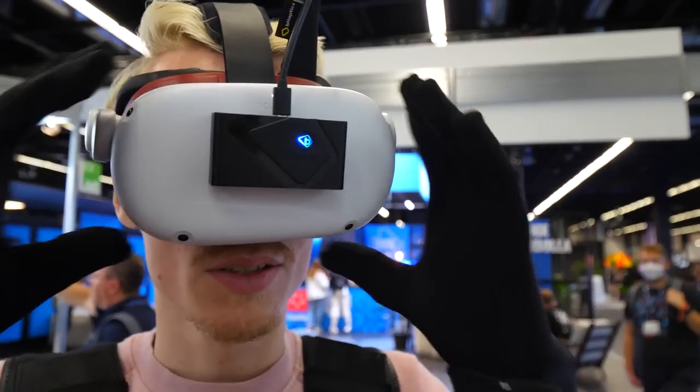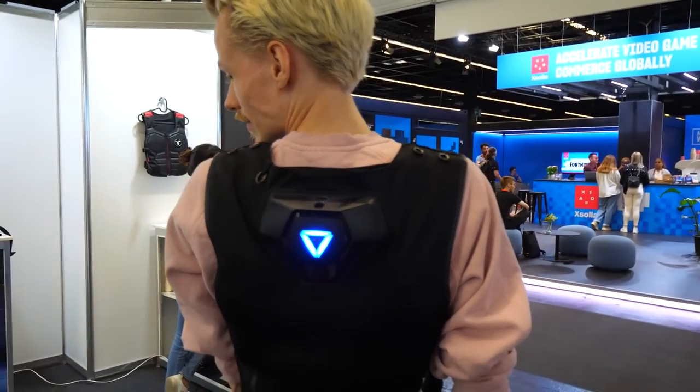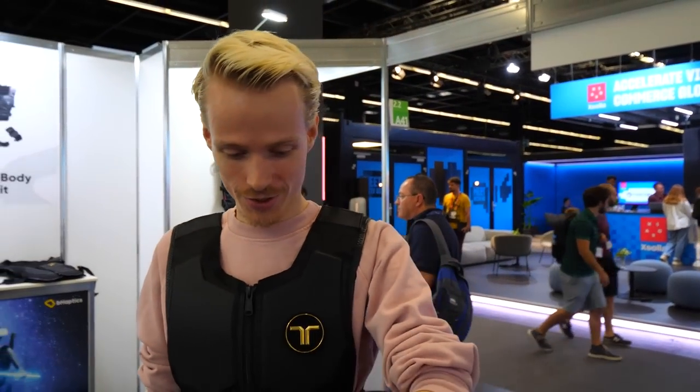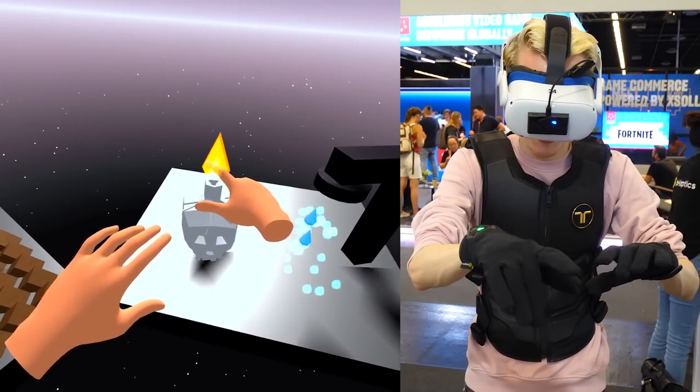Based on my time with them at Gamescom, I can say the gloves themselves were very comfortable — lightweight, fitted well around my fingers, and didn't give me sweaty hands at all. It's very breathable and flexible material, so they get a big thumbs up from me on that point. But let's dive into the demos I got to play, because that's where the fun starts.